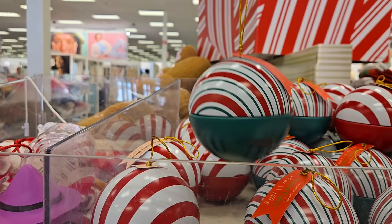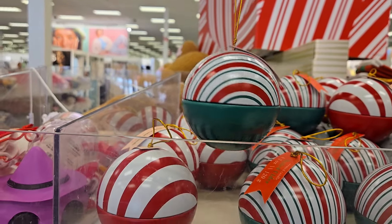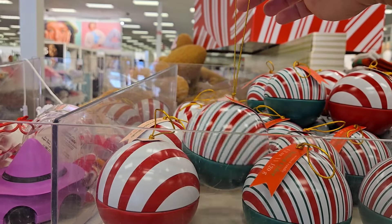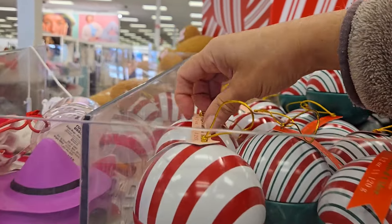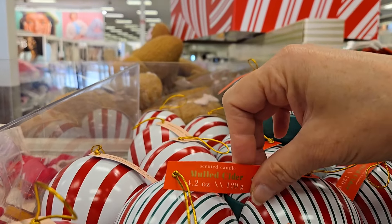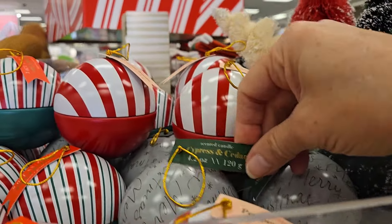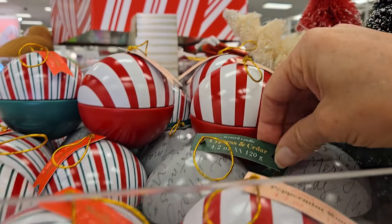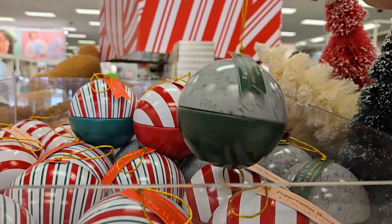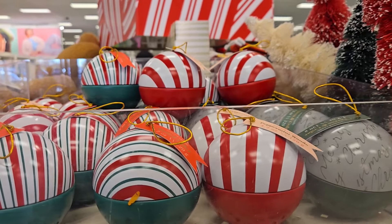I wouldn't hang it on a tree unless you have a fake tree because they're quite heavy, but they are cute. Unless you have some fake garland that might hold, but they're quite heavy. They have peppermint woods, mulled cider, and cypress and cider as well. That's like the green one. They have the red, green and white, and the red and white.